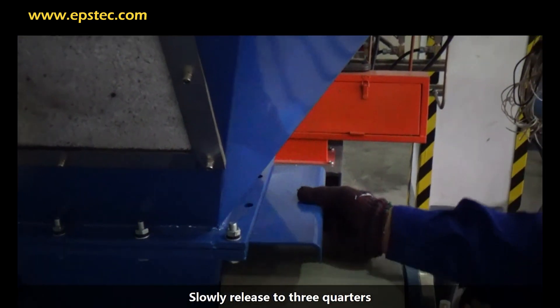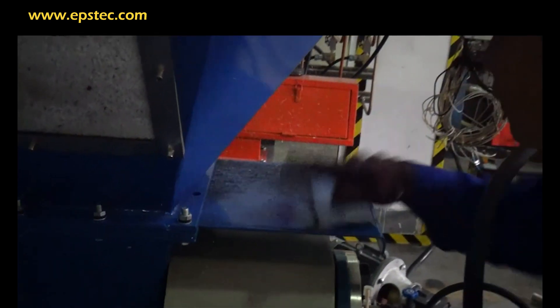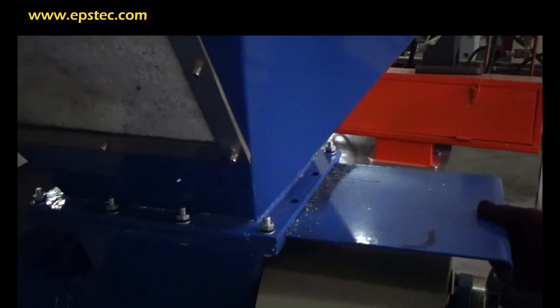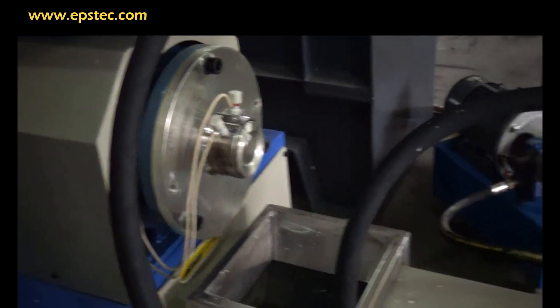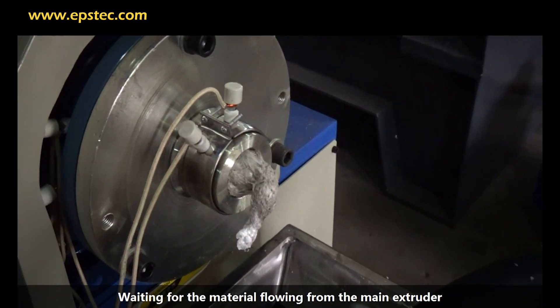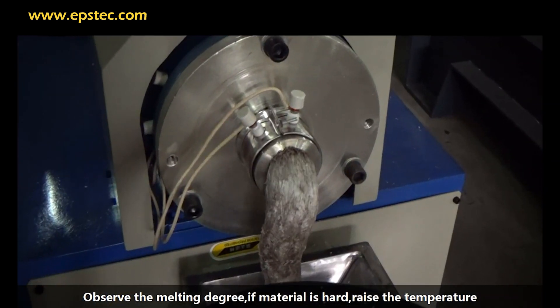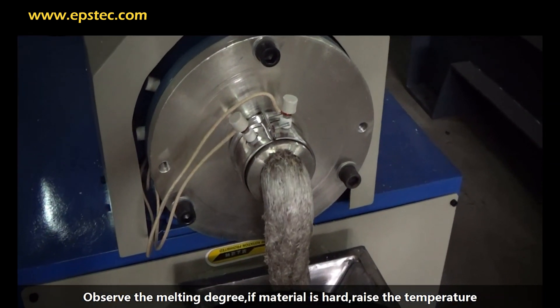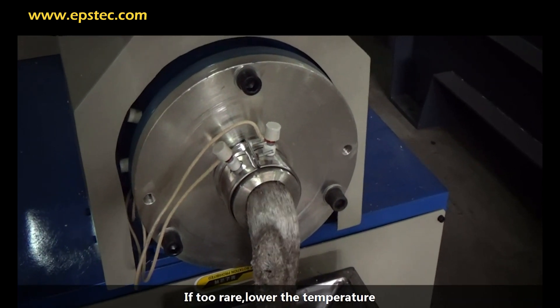Slowly release the movable plate to three-quarters. Wait for the material to flow from the first extruder and observe the melting degree. If the material is too hard, raise the temperature. If it is too runny, lower the temperature.